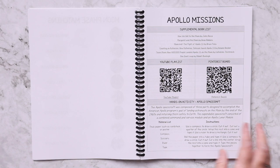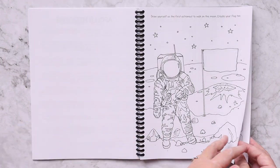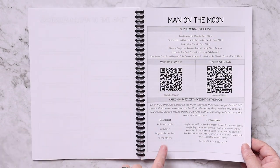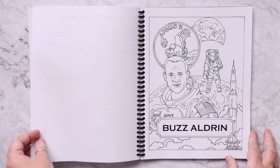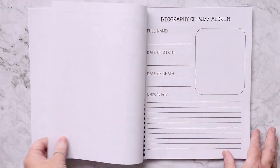The Apollo missions section follows the same kind of setup. All of the coloring pages are original hand-drawn artwork that Kevin has done for us to include. We're also going to be talking about Buzz Aldrin — he doesn't get talked about enough, so in this unit study we are focusing on him.